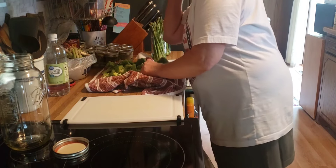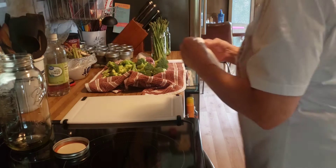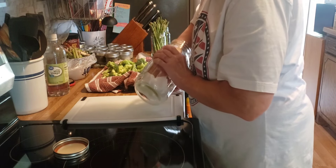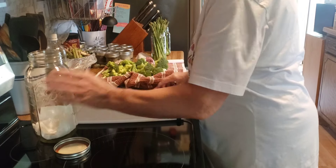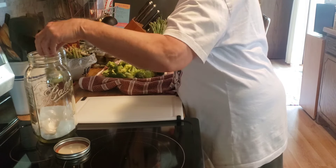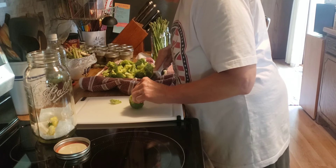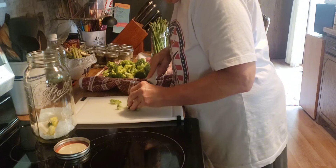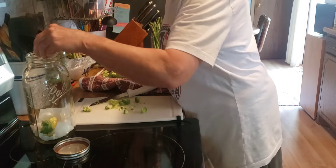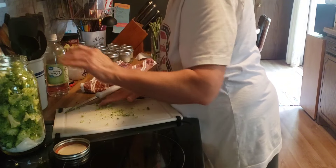I am going to cut these up a little bit more, and I always put a paper towel in the bottom. Okay, now we've got the broccoli and asparagus taken care of.